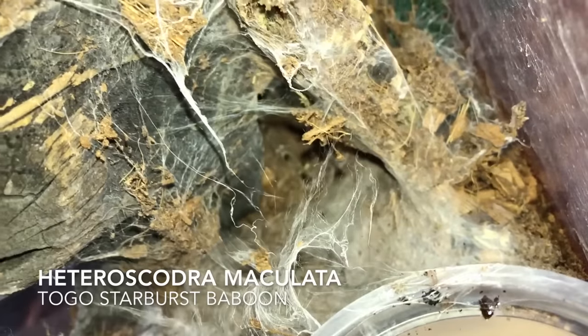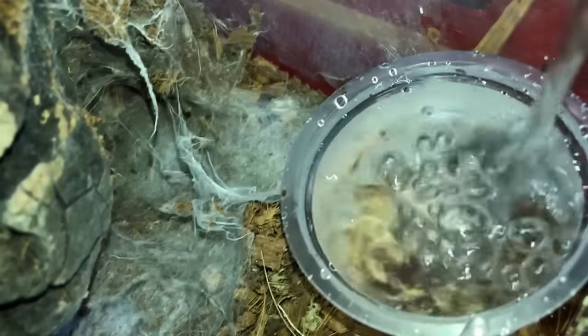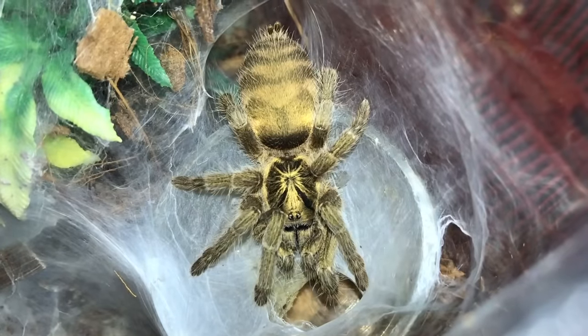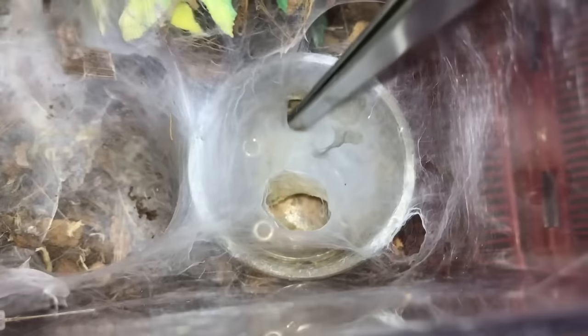Don't go away — come out. This is my Heteroscodra maculata, the Togo Starburst Baboon. This one only comes out at night. Wow, talk about covering your water dish up with web — seriously, why do you do this? How do I fill your water dish now? That's right, bolt away. So now I have to cut it open like this — okay, you asked for it. Ew, what is that? What on earth is this? That's nasty — I have no idea what that is. That's getting out of here.